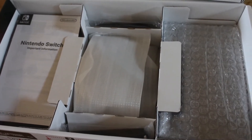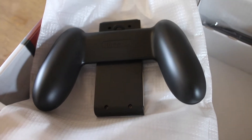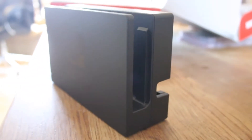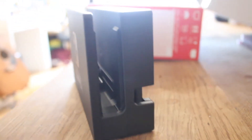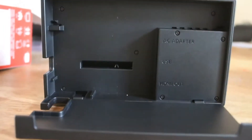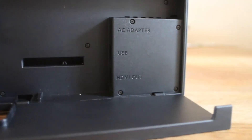Once you put the Joy-Cons on — they clip in quite nicely — it's quite a decent size. Also in the box you've got the Joy-Con holder which turns it into more like a controller, and obviously you've got all your cables. Then you've got the dock which is quite small but fairly chunky. It feels sturdy and won't just fall over. Inside you plug in the AC adapter, the USB, and the HDMI.